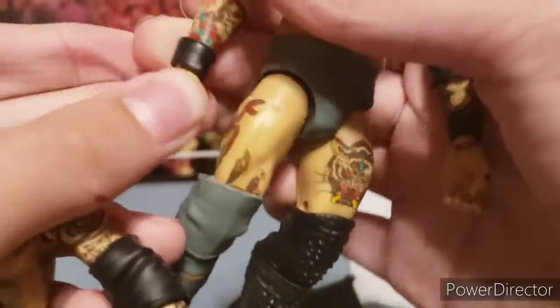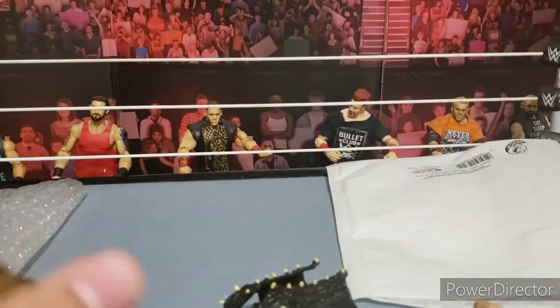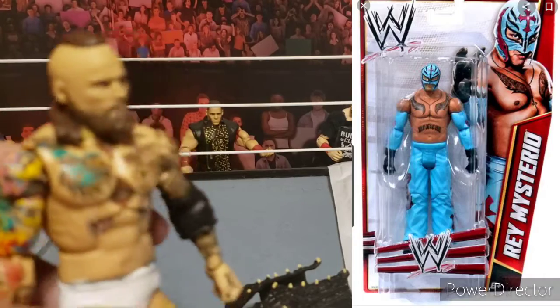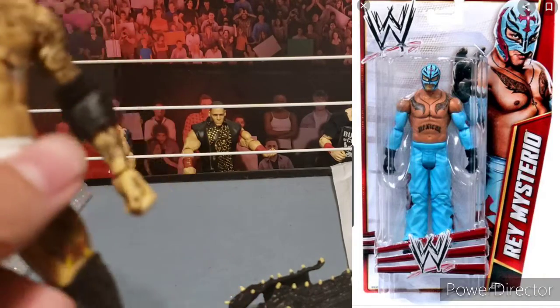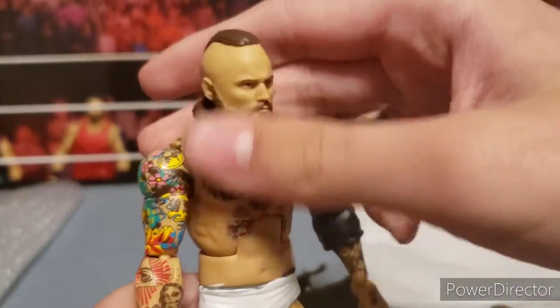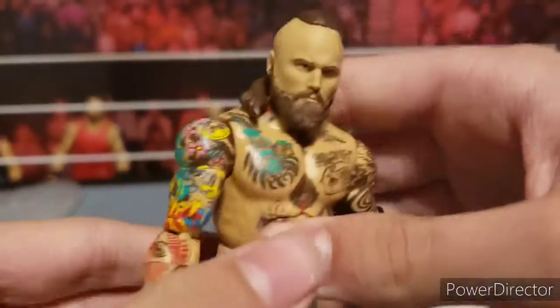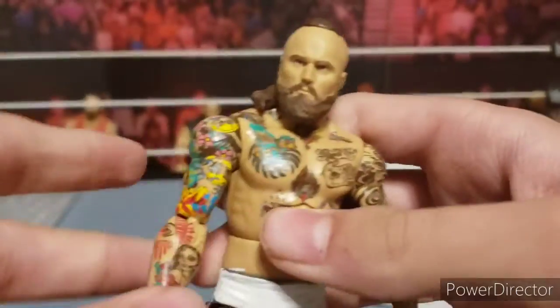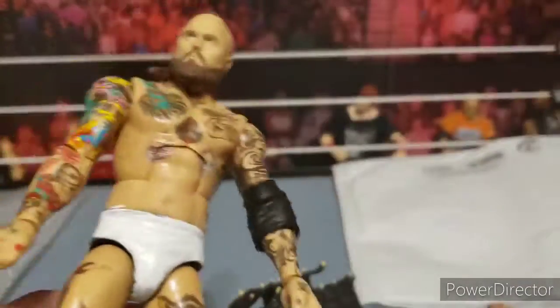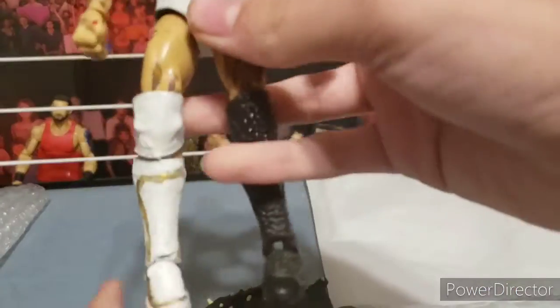The wrist gauntlets are from the Rey Mysterio Elite 69 on this Aleister Black. I put a blue basic Rey Mysterio wrist gauntlets onto that Rey Mysterio, and then I got another Elite 69 with a head swap. I might get more wrist gauntlets in the future and take them off of figures, or I might just paint them on in the near future.